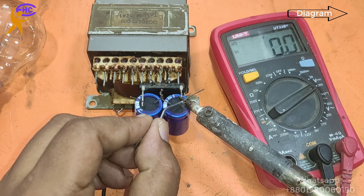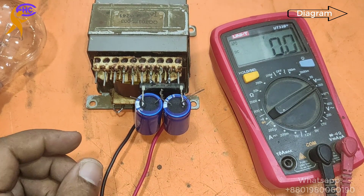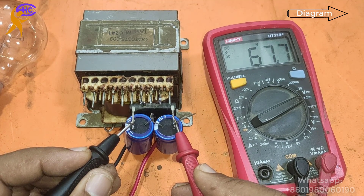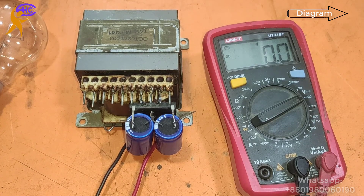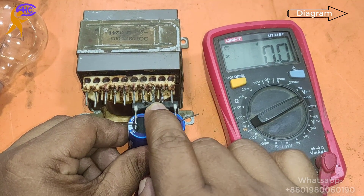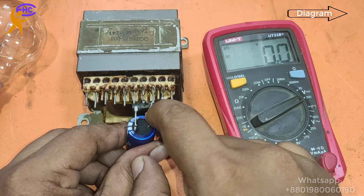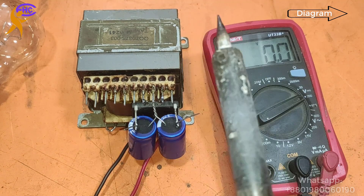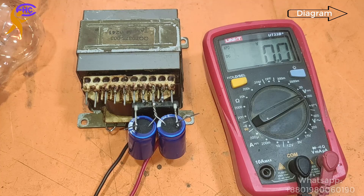Now I am soldering — this positive and this negative. Now I am checking the voltage: negative, negative, and positive. It's 67V — 67 voltage! Now I need to connect the ground voltage. The middle tap is the ground. These two legs will go to the middle of the capacitor. Now I need to solder — soldering the transformer zero voltage to the capacitor ground.